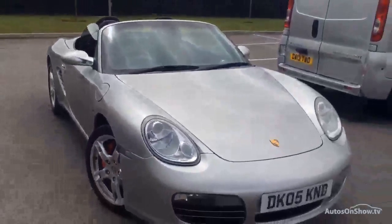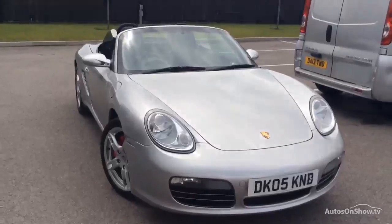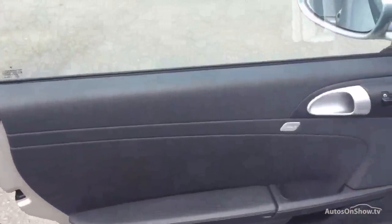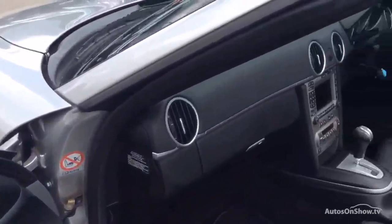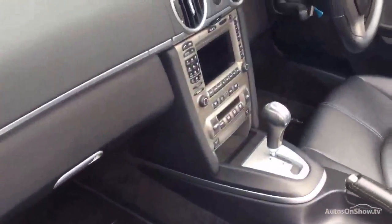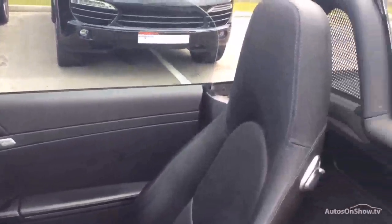I'll just go to the interior. So here we go — the interior of this Boxster, all as you would expect it to be. It is a sat-nav vehicle, Tiptronic gearbox, sports steering wheel. I'll put the full specification on the net so you can see it.